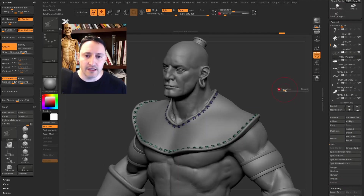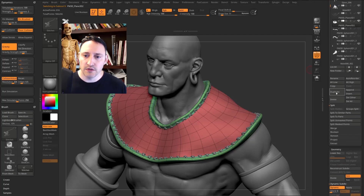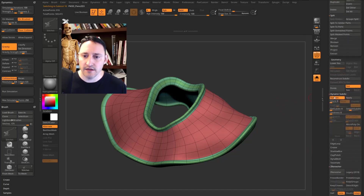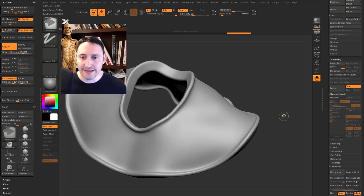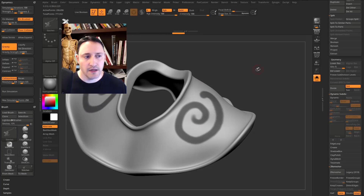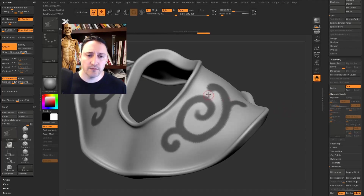For a final step, let's put decorative patterns on the cloth. Duplicate the cloth sub tool, go into solo mode, and hit Dynamic Apply to get real subdivisions. Turn off polyframe, hold Ctrl to mask, and turn X symmetry back on by pressing X. There's not much resolution, so hit Ctrl+D to divide a couple of times. Now paint a decorative looping pattern with the mask. We want to turn this into geometry.